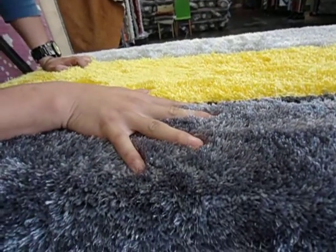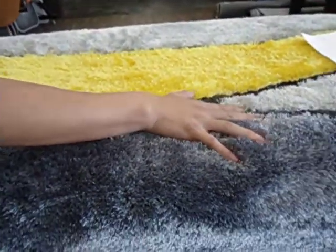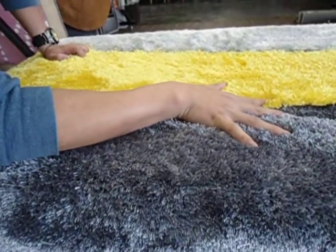Welcome to RugAddiction.com. You're looking at a gray and yellow plush area rug. It's a shag area rug made out of two types of yarns — a thick yarn and a thinner yarn — to ensure durability and a luxurious look.